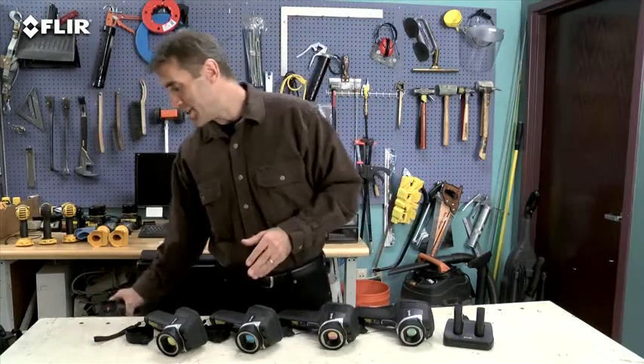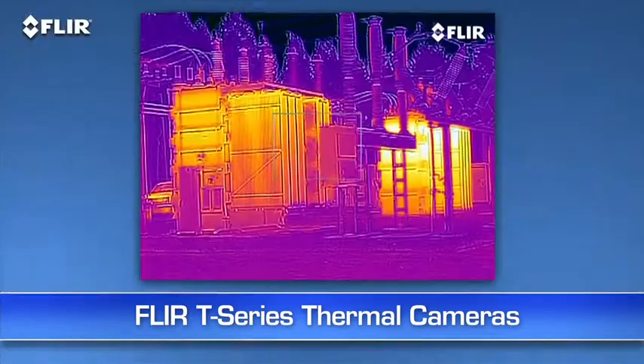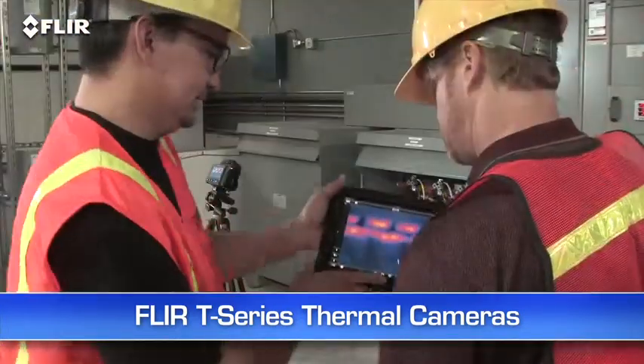As you can see, E-Series gives you a lot more bang for the buck. Now if you're using thermal imaging all the time, inspecting high and low throughout your day, you really need to check out the T-Series. It's got a unique rotating lens system that makes it way more comfortable to aim overhead and underneath things — plus autofocus, MSX image enhancement, up to 640 resolution, Wi-Fi, and more. Check them out.